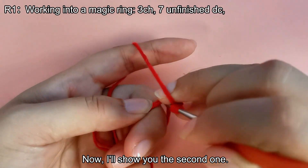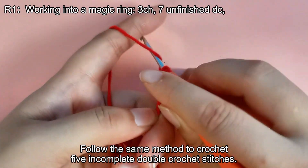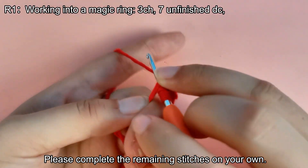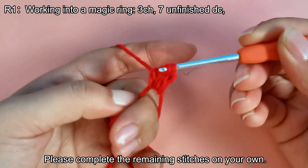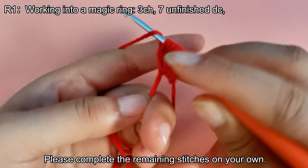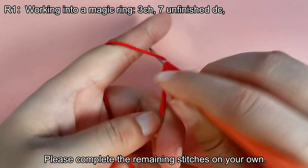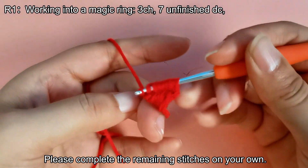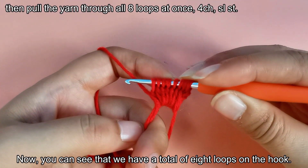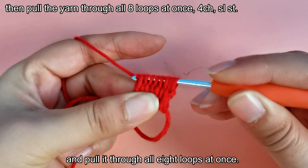Now I'll show you the second one. Follow the same method to crochet 5 incomplete double crochet stitches. Please complete the remaining stitches on your own. You can see that we have a total of 8 loops on the hook. Wrap the yarn around the hook and pull it through all 8 loops at once.